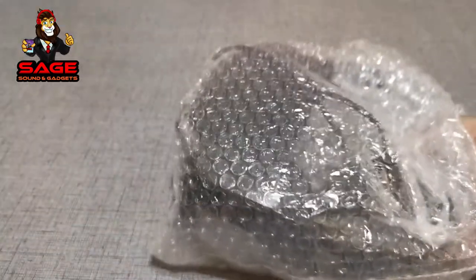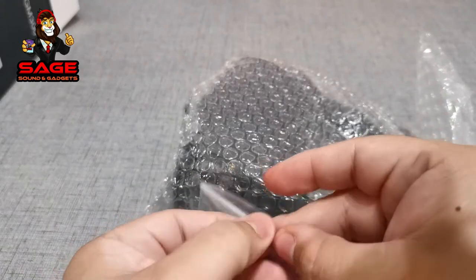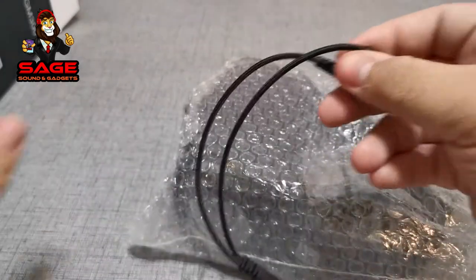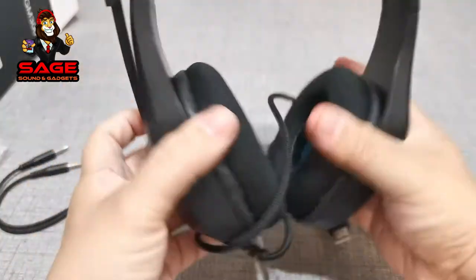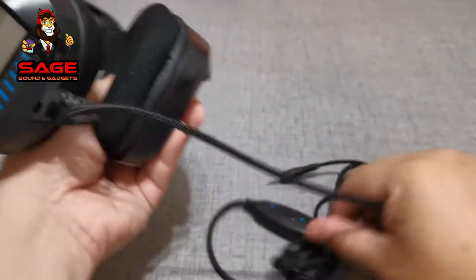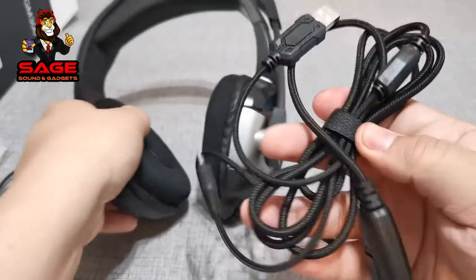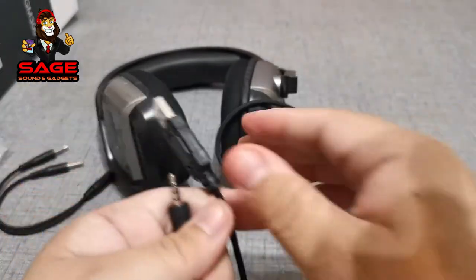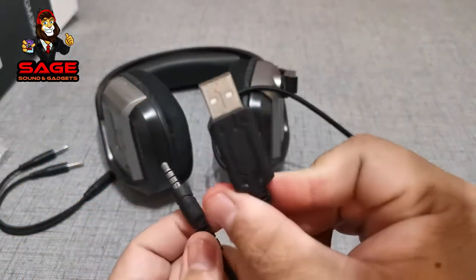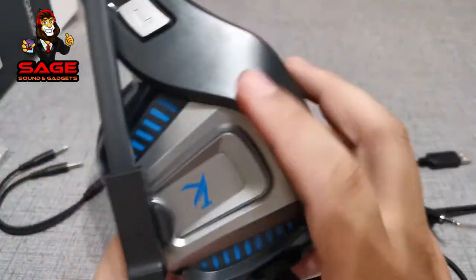Alright, so we do get some extra cables. We do get a splitter, so you guys can use these headphones with your computer. At first glance, they feel pretty good. The cable actually feels pretty strong — it's a very thick braided cable, and it's pretty long. We do have a controller to mute, and there is a volume rocker, which is always nice. And then we do have your headphone port, and then this one I believe is for the LEDs on the side of the headphones.